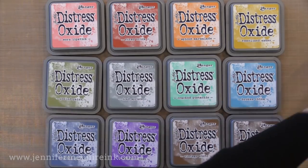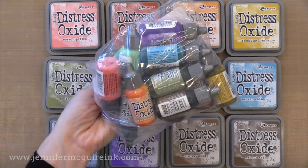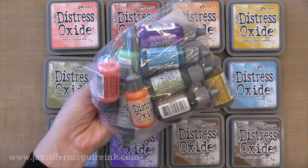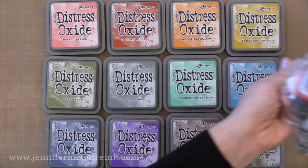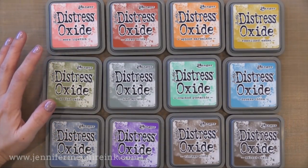Now traditional Distress inks are actually dye inks that react with water, so this is different in that it is fused together with the pigment so you can get the best of both worlds. The Distress Oxide ink pads look just like Distress inks but they're silver around the edge so you can tell them apart. There are re-inkers available for these and I will cover those in another video. There are 12 colors of Distress Oxide inks available right now, and I'm actually going to use all of them except for the two browns in today's video.